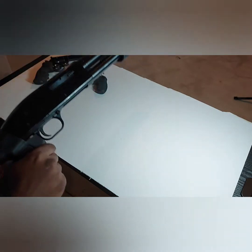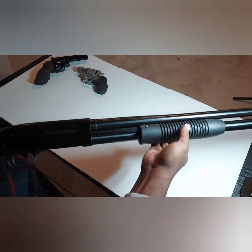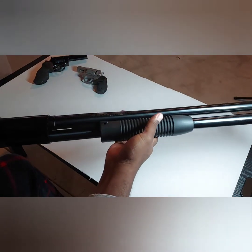Very light compared to the AK shotgun — very light. I believe this weighs probably about five to six pounds.